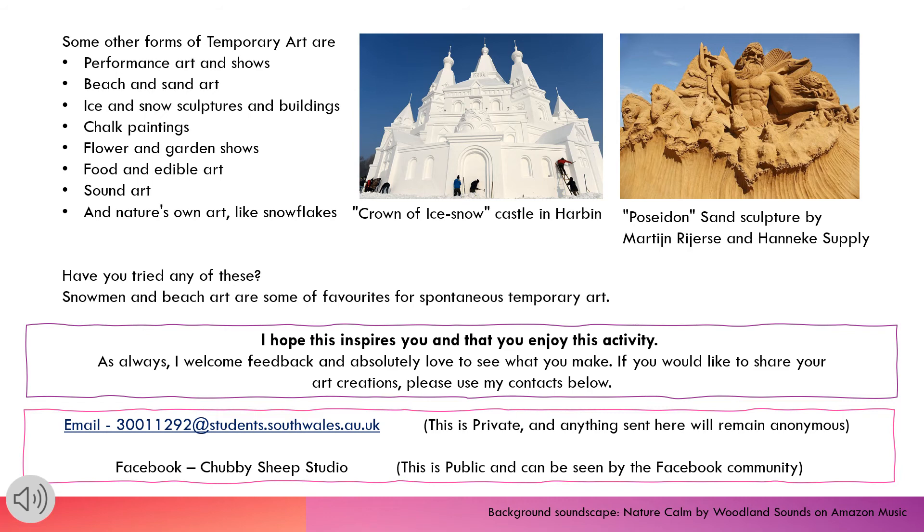Have you tried any of these? I hope this inspires you and that you enjoy this activity. As always, I welcome feedback and absolutely love to see what you make. If you would like to share your art creations, please use my contacts below.